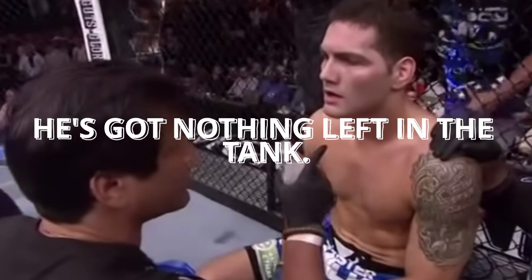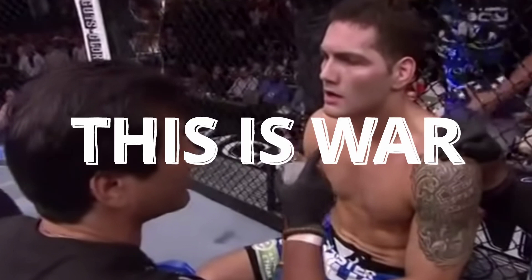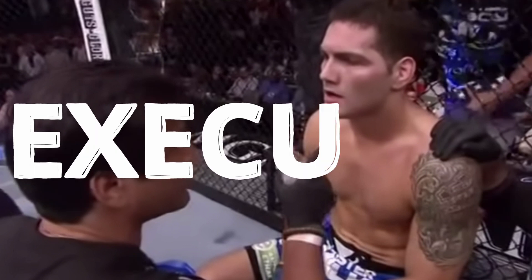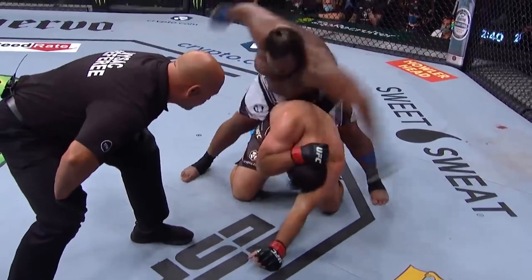Now listen here. You've done spectacularly so far. He's stung you right at the end there, but he's hurting so much more than you. He's got nothing left in the tank. Three more minutes of this — I want you to remember this moment. This is where champions are made. Punish him. You're going to take what you deserve. Hit him with that three-piece freedom combo, just like we practiced. You got that? Three-piece freedom combo. Now here we go — execute!